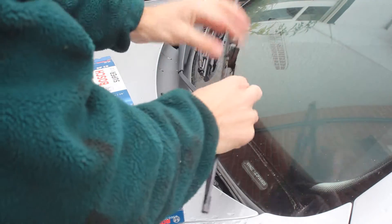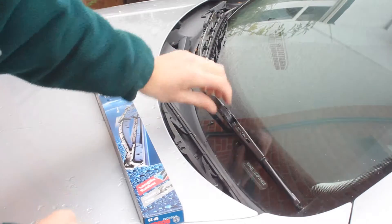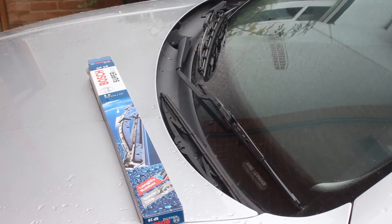Instead of fitting the new one, turn so you can put that in, push through and wiggle that in place and then click.